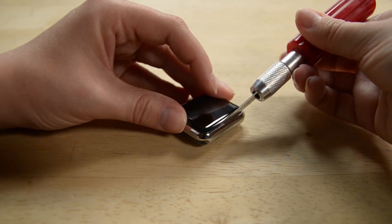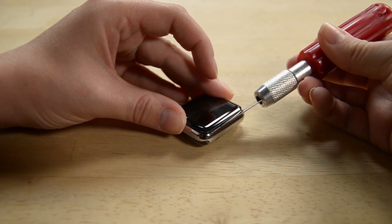In video news, we posted the first of our Apple Watch repair videos. Hopefully you don't need them anytime soon, but in case you do, we've got them ready.